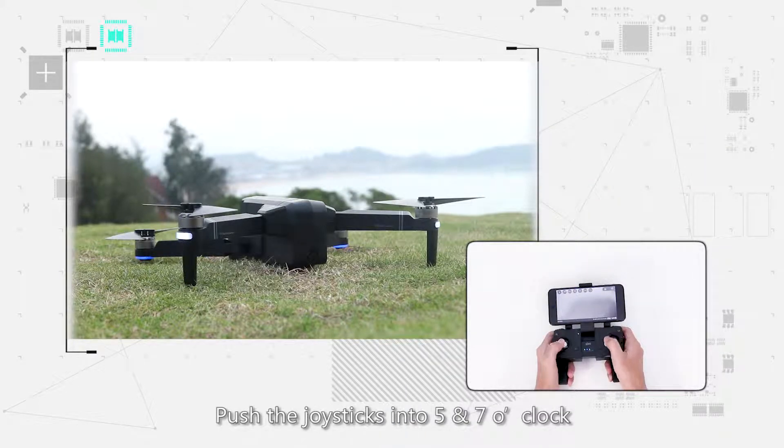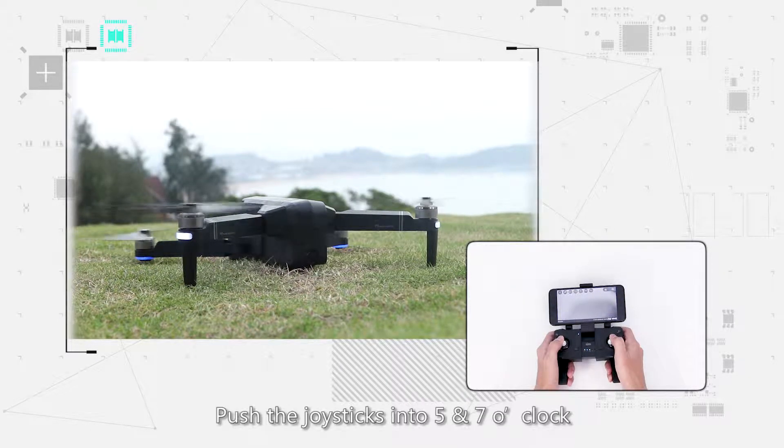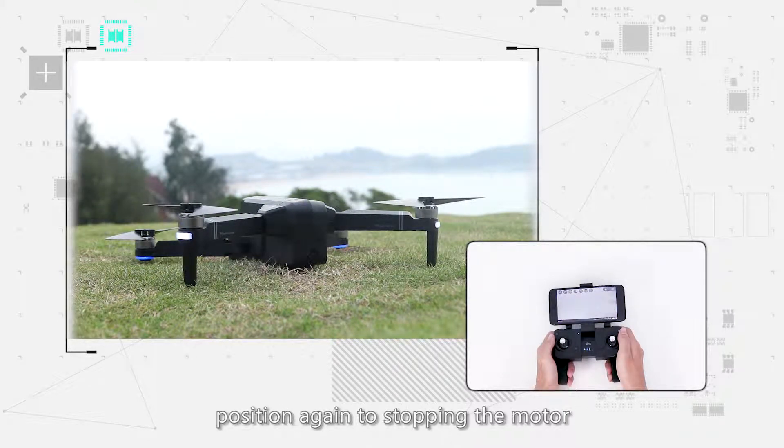Push the joysticks into the 5 o'clock and 7 o'clock position to start the motor. Push the joysticks into the same position again to stop the motor. The default GPS mode is Beginner mode. Please refer to the manual for details.